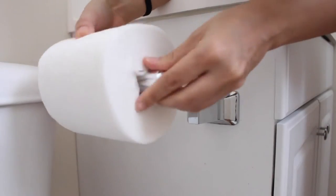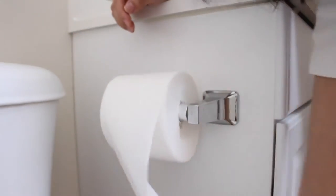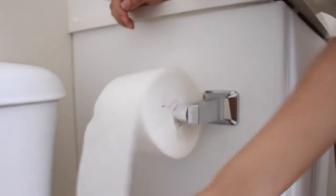You put the holder in, put it on, and you're good to go. It's really simple and it rolls really well — it might be a little bumpy but it's really not a big issue.